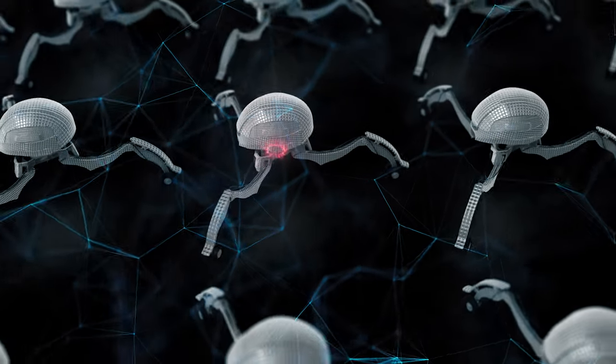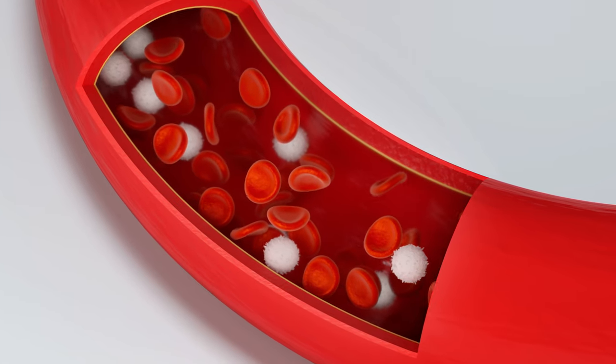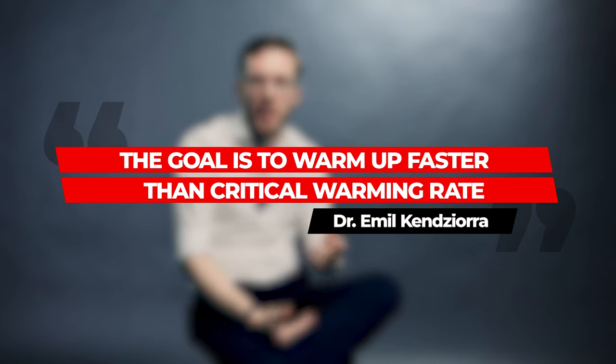The reason Freitas is a nanotechnology expert is that a lot of very advanced nanotechnology would probably be required to do this. One conceptual idea is that very advanced nanobots would tunnel through all the vasculature — all the blood vessels of the body, and most importantly the brain — to stabilize the structure of the vasculature and then warm up locally very quickly. This allows warming rates faster than the so-called critical warming rates of cryoprotective agents, so you outrun ice crystal formation during warm-up.